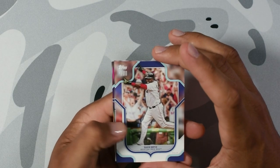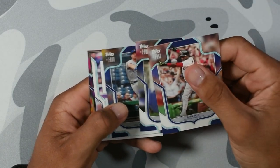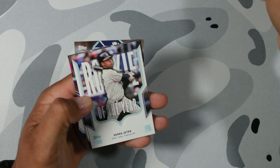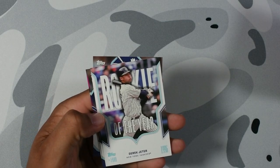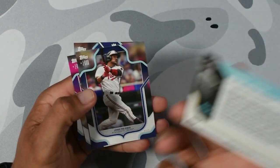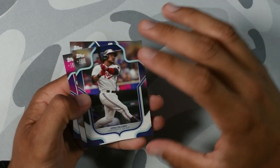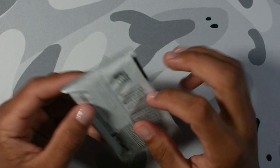We got David Ortiz. Alex Rodriguez. Josh Young on the rookie. Derek Jeter rookie of the year insert — that looks nice. I like how this looks. It's like a throwback. Jorge Polanco. Bobby Witt Jr. Jeremy Peña. Two young up-and-coming shortstops.